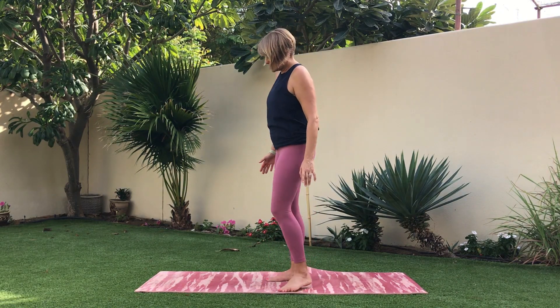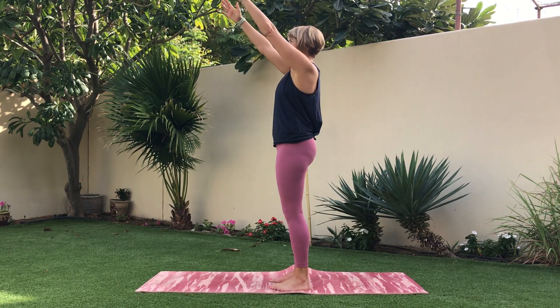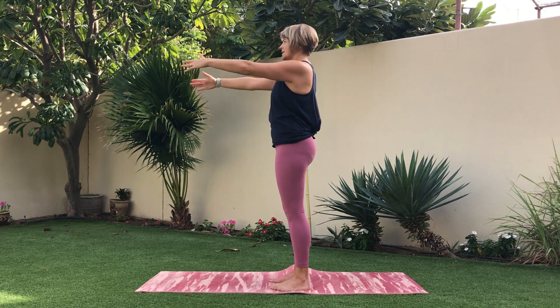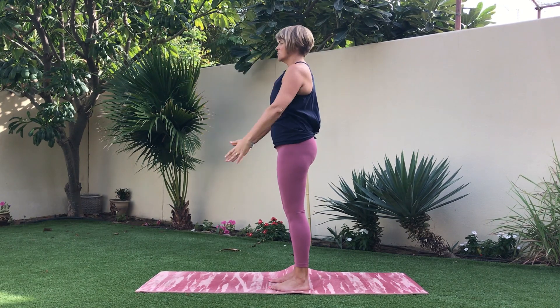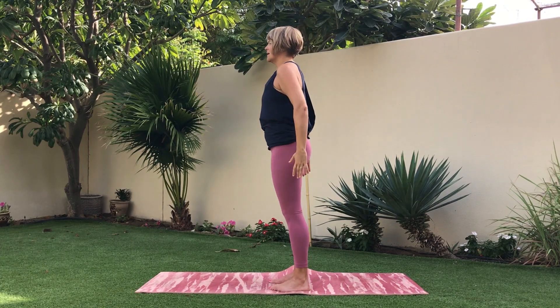We're going to do some scissor breathing to start, so I'll stand at the side so you can see me. We're going to inhale the arms up, exhale one arm goes back as you rotate, and then up and down. Try and keep your hips facing forward as much as you can, and shoulders are nice and relaxed.